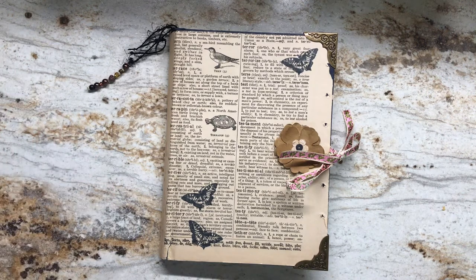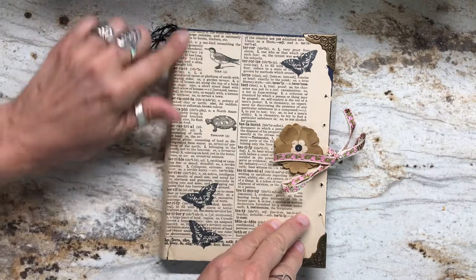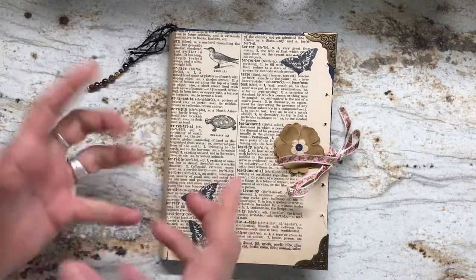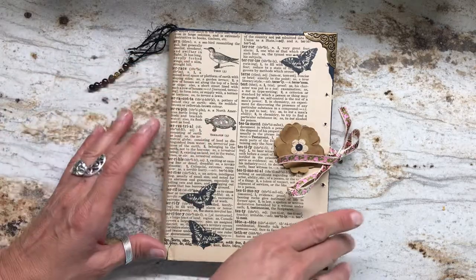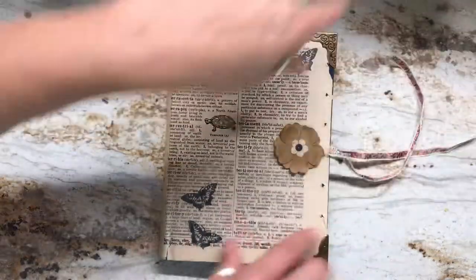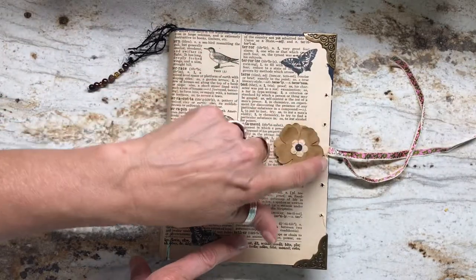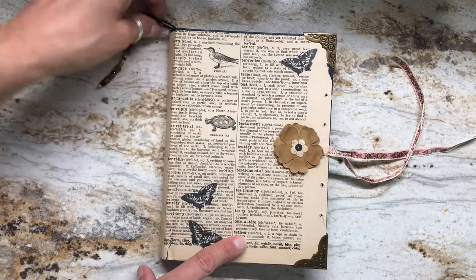Here's a great little journal that I made. It's a smaller one — there's only a few signatures in it, but what fun you can have with this. I love the front because this is from a dictionary from the 1920s, and I love that this page had two nature images on it: the little turtle and the bird here. I'm just going to do the ribbon. These little holes here are actually where the cloth binding was done on the inside of the dictionary page.